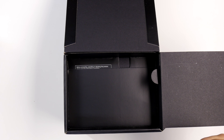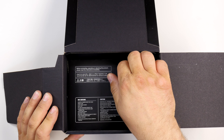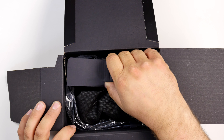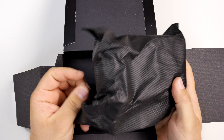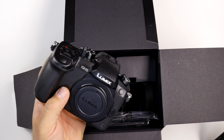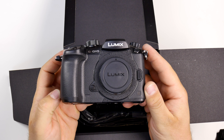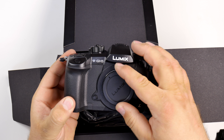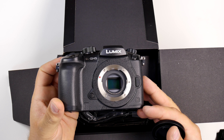Okay, let's open it up. Where's the camera? I think I turned it on already. Here is the camera — brand spanking new GH5. Let's look at the sensor — very nice.